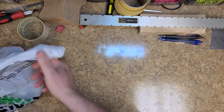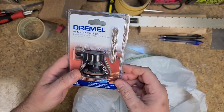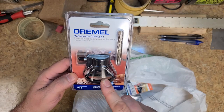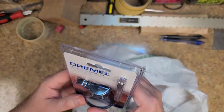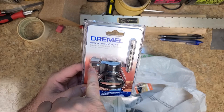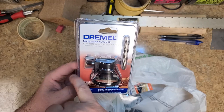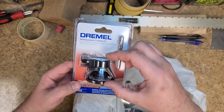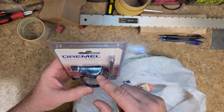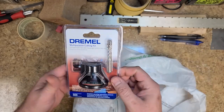First off, I stopped at Menards and picked up a bunch of Dremel tools. First is a multi-purpose cutting kit for Dremels — I've got two of these old ones in the cabinet. The problem with these is the adjustment lock screw is spring-loaded and it strips, so you have to use vice grips to loosen it and move the Dremel up and down. It comes with a couple of little routing bits, kind of like a Roto Zip where you can cut holes in walls.